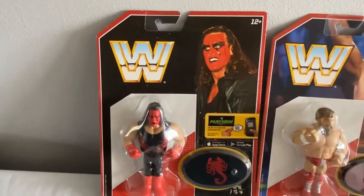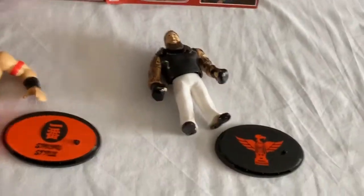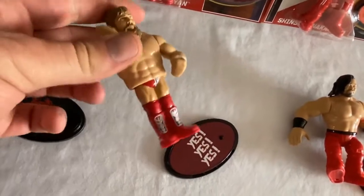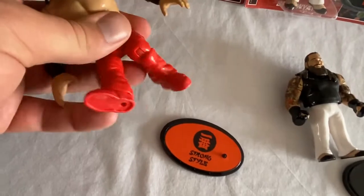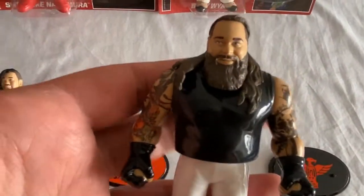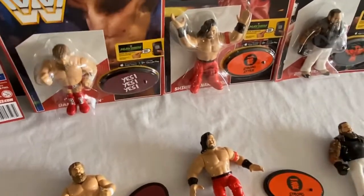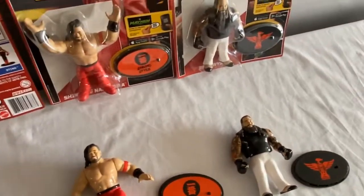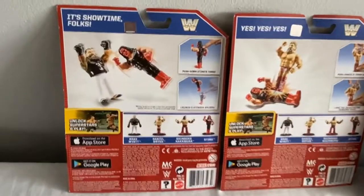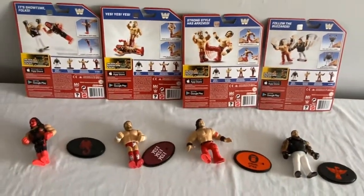Series 6 — here we have a repurposed version of Sting, the Red Sting. We've got Daniel Bryan, which is a nice addition, Shinsuke Nakamura, and of course Bray Wyatt. Nakamura's figure is really cool to have. Series 6 was easily available, I thought. What a great action figure Bray Wyatt is — full of detail, something fresh and new. Series 6 is good and fairly easy to find in the UK. The backing cards still feature the Mayhem playable wrestling game showing each figure's action move.